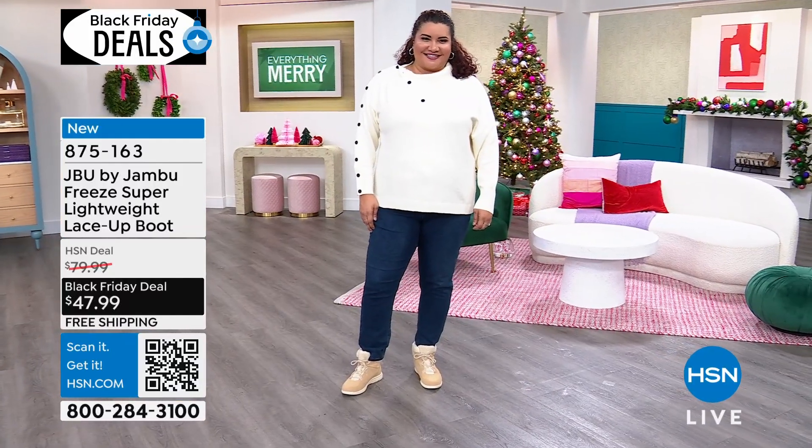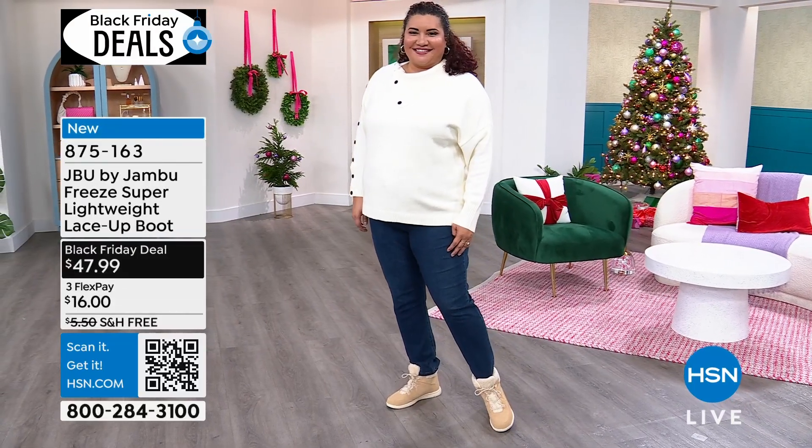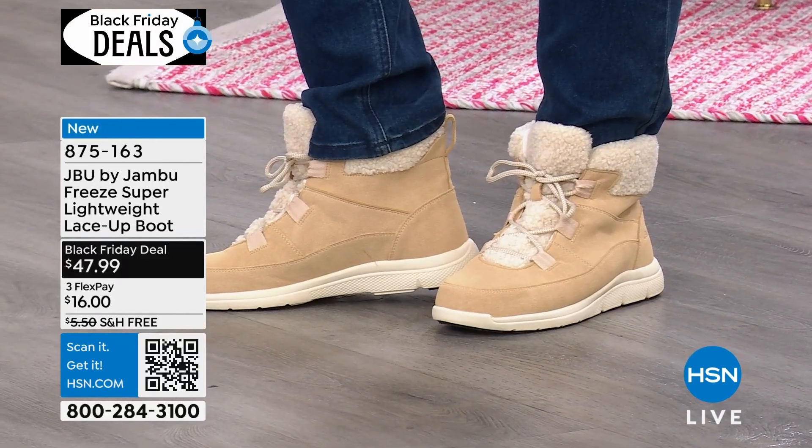You're going to look like a little snow bunny. Look at Nettie out there looking like a snow bunny — so cute. And that's what Nettie said: oh my gosh, these are so lightweight. They are absolutely stunning.